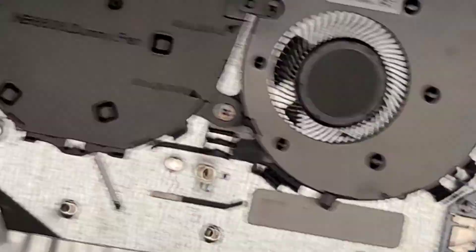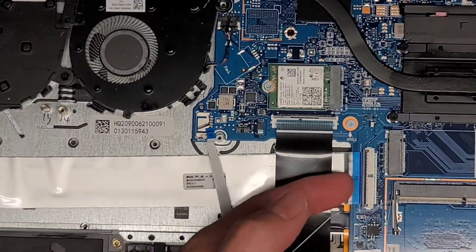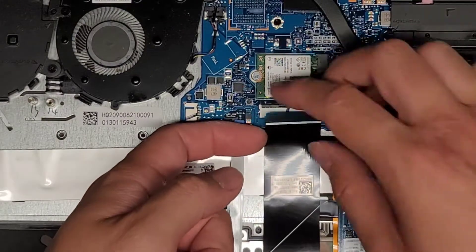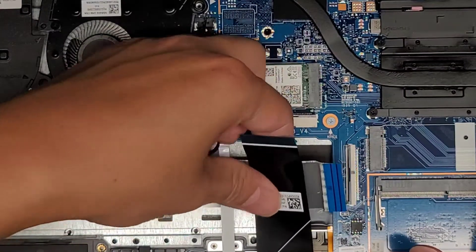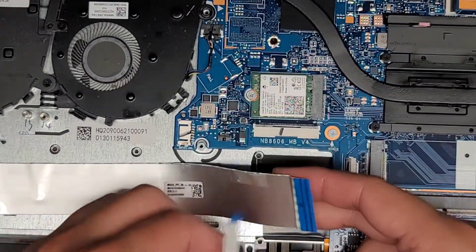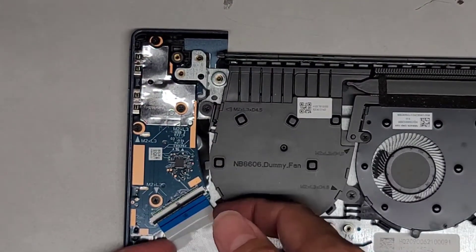We have this other connector that connects the board for the two USB ports, the SD card slot, and the status indicator lights. We're going to flip this latch up. This is probably all held down with adhesive, which is going to be a pain to remove. There we go — it's from adhesive, not from the wine. We likely don't need to remove this but let's go ahead and look underneath since we're already removing everything else. Flip that latch up and pull this cable out.